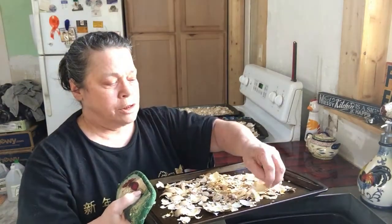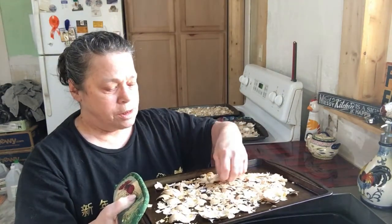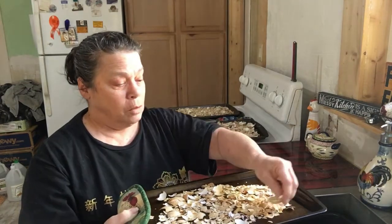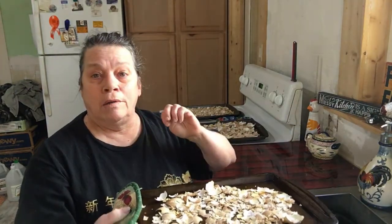We don't want them to taste like egg, because then they can start cracking their own eggs and become an egg eater. If that happens, they'd have to go to freezer camp, and we don't want that — we want eggs.